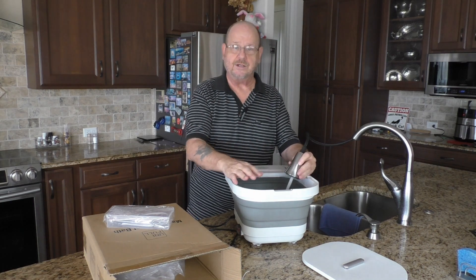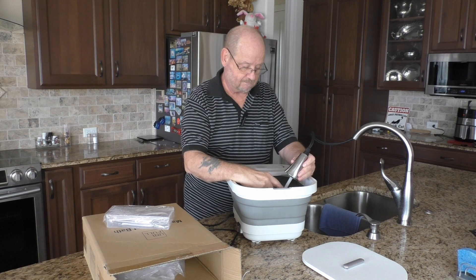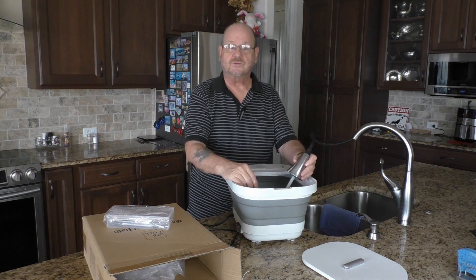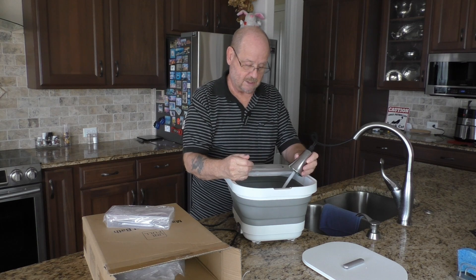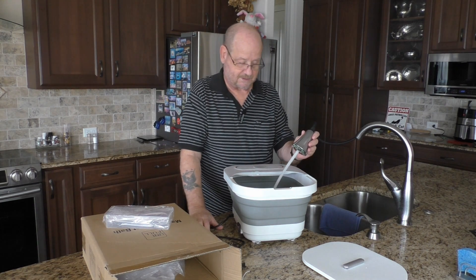Let's fill this up. The hotter the water you put in here, the faster it's going to heat up for you. Right now we just have warm water going in there, so with cold water it's going to take longer for it to heat up. It's as simple as that.